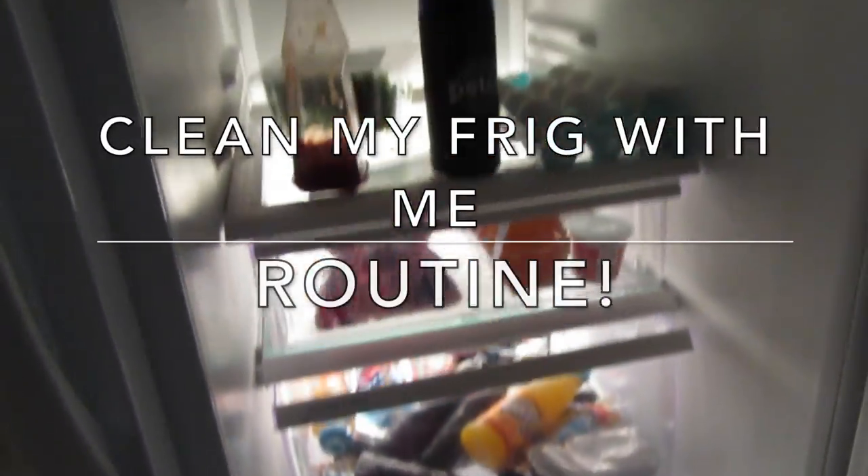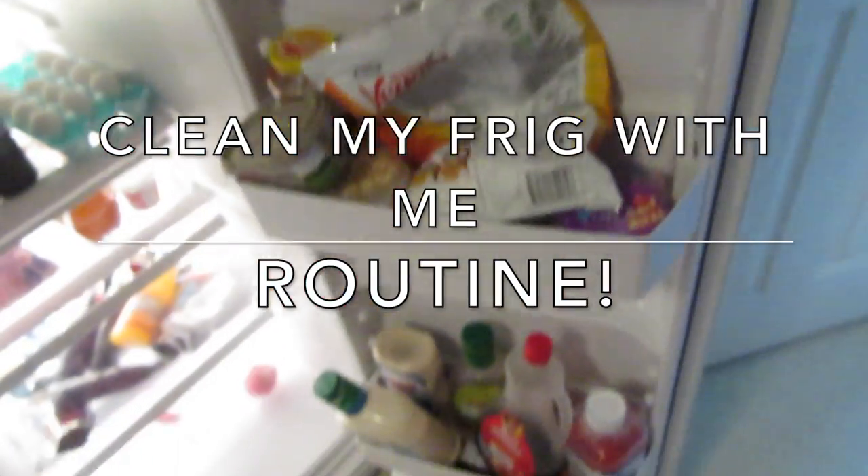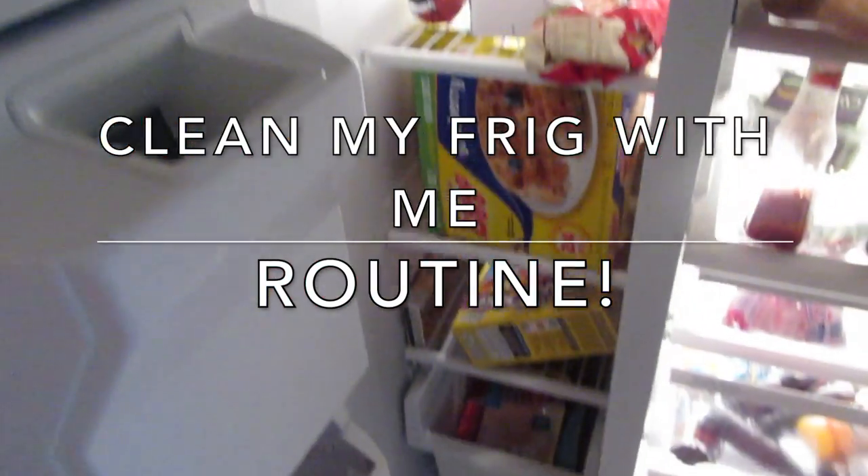Welcome back to my channel. We are here with a 'clean my refrigerator' video because this refrigerator is so messy, as you can see. So let's get into it.